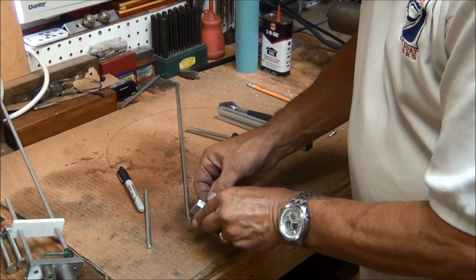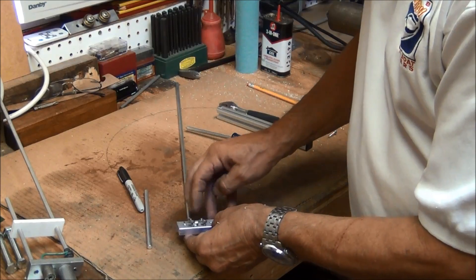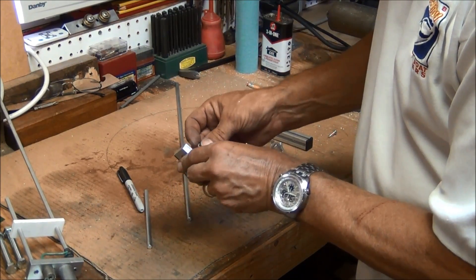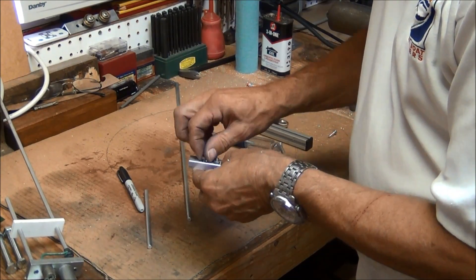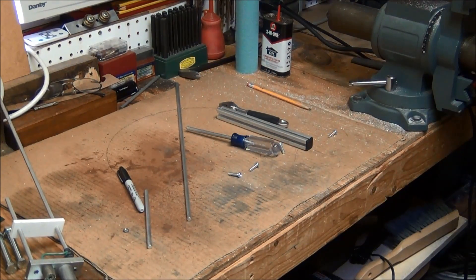Now, these really should be done with stainless steel screws and nuts and so forth. Unfortunately, I don't have any on hand so I'm going to have to use what I've got. That nut's not the right size.